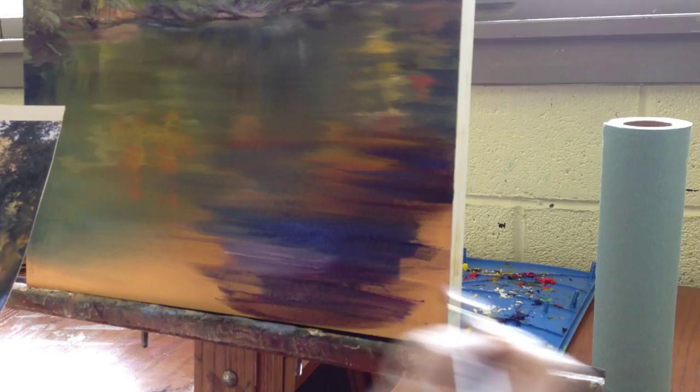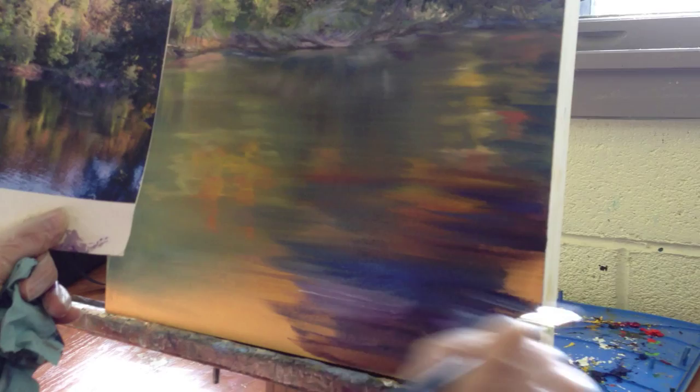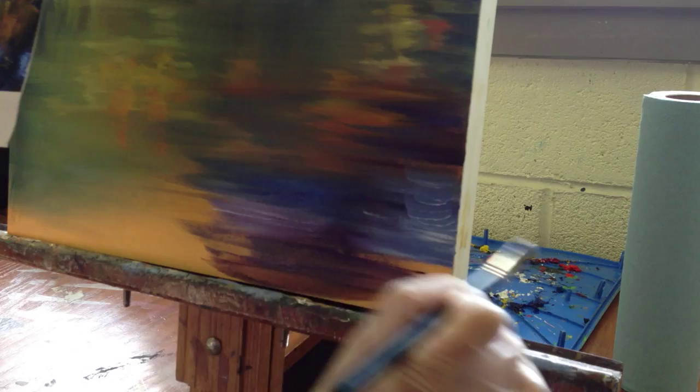Just continuing the mix. I'm seeing this blue and white all in this section here. The bottom is really interesting looking. I'm going to put that in thicker and then blend it.